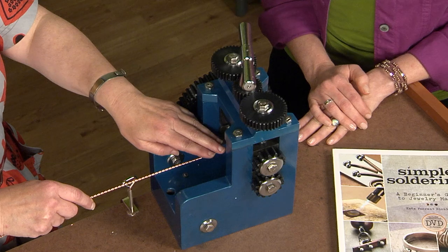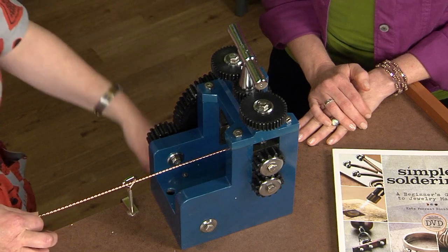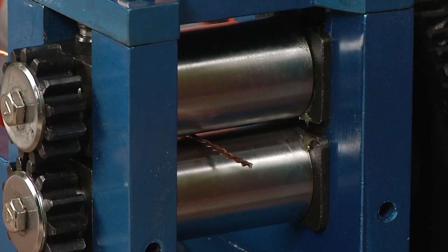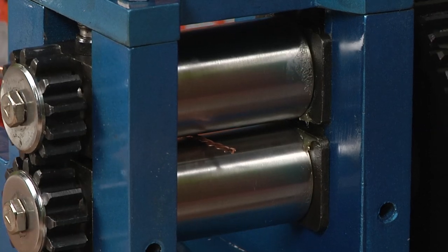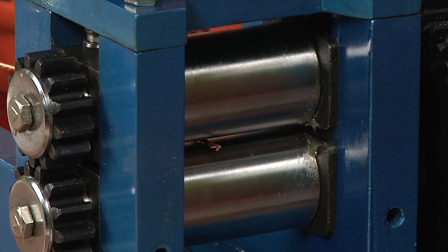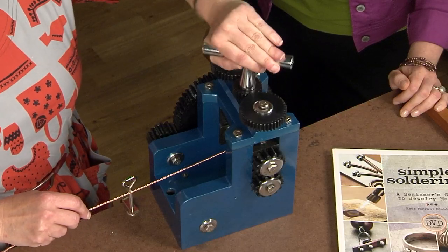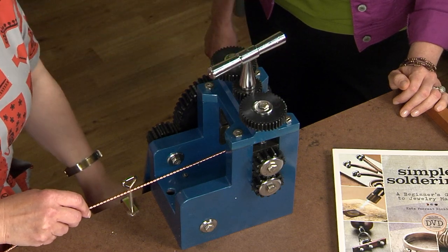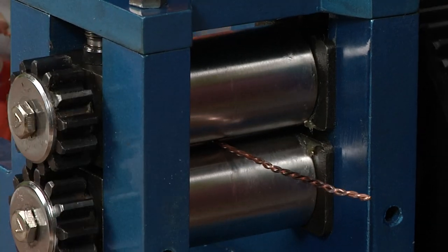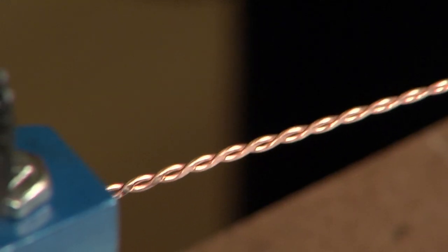I'll put the end of my wire through the rollers and tighten them down just enough so the wire doesn't pull out, then I rotate the handle to run it through. I'll back the wire out a little and check the compression. It's not quite as flat as I'd like, so I'm going to tighten the rollers just a little bit more and send it through one more time. Katie, grab the wire as it comes out the other end — just keep going all the way through.